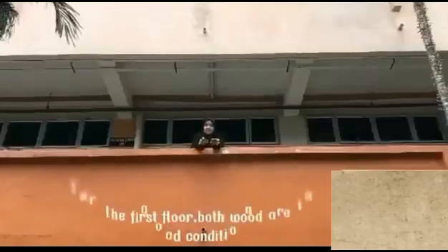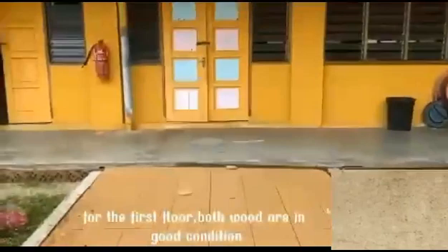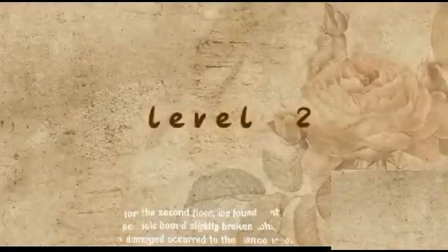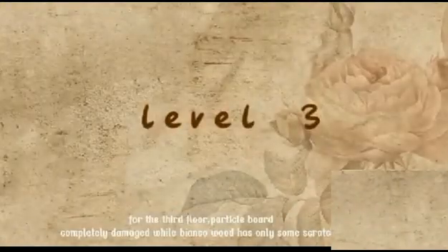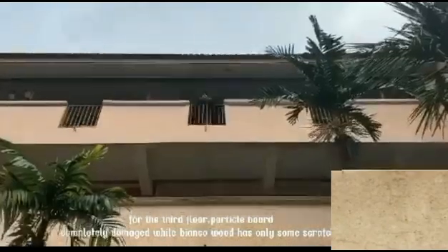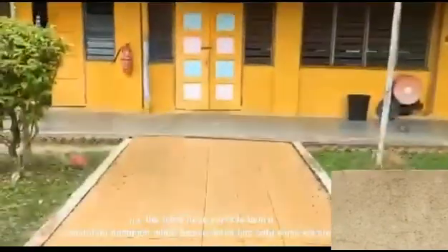For the first floor drop test, both wood samples are in good condition. For the second floor, we found that particle board has slightly broken while low damage occurred to the young wood. For the third floor, particle boards are completely broken while the young wood has only some scratches.